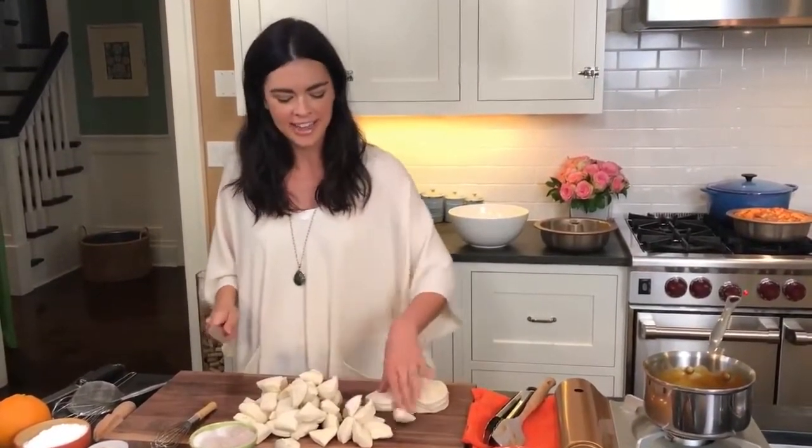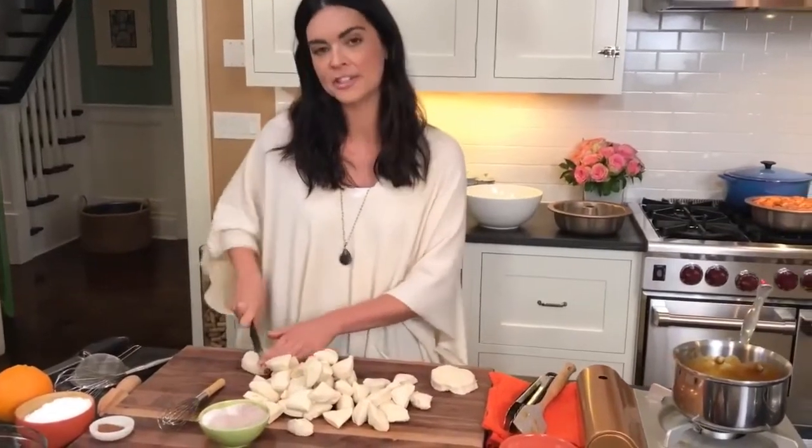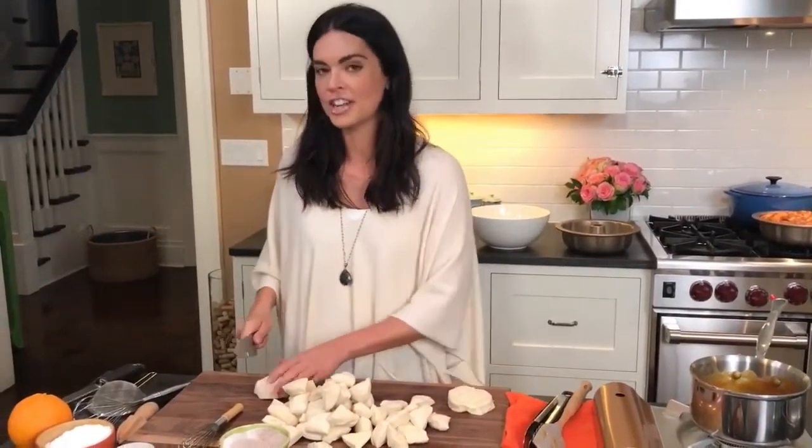Some of my favorite Thanksgiving foods: stuffing and mashed potatoes. I like all the carbs — it's the one holiday that's all about food and just eating everything. On The Kitchen we always do a Friendsgiving episode. This year we had Ree Drummond the Pioneer Woman, Trisha Yearwood stopped by, and Eddie Jackson was there. It was really fun. When it's Friendsgiving, it's okay to ask your friends to bring stuff — make it a potluck. The host should do the protein and everybody else can bring a side.